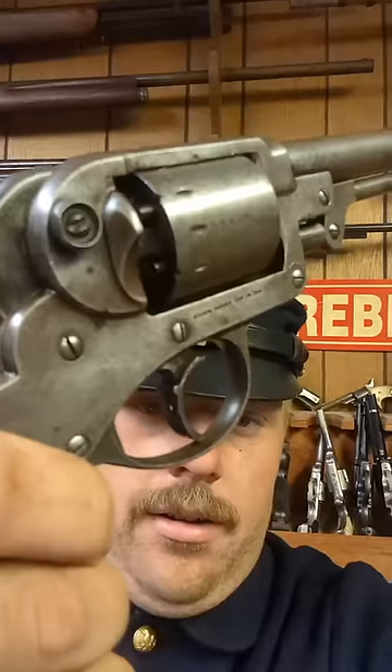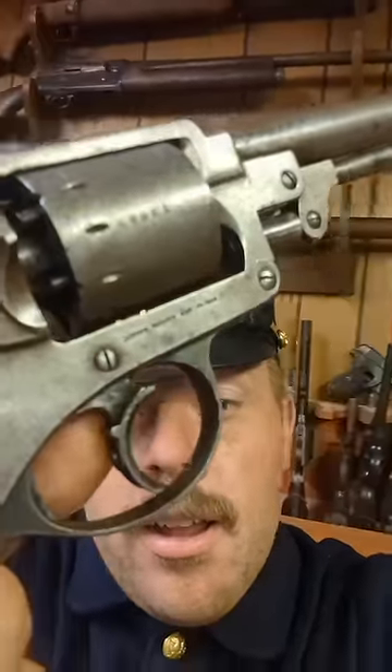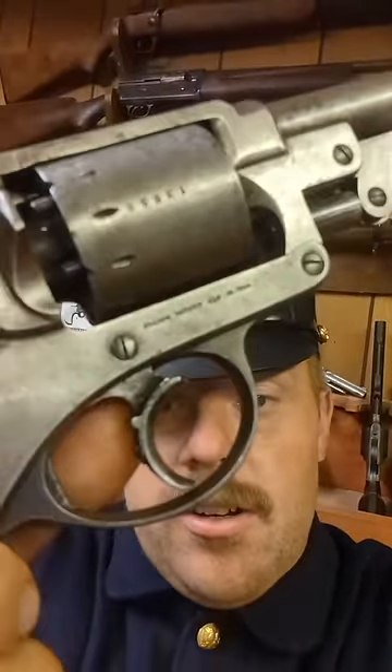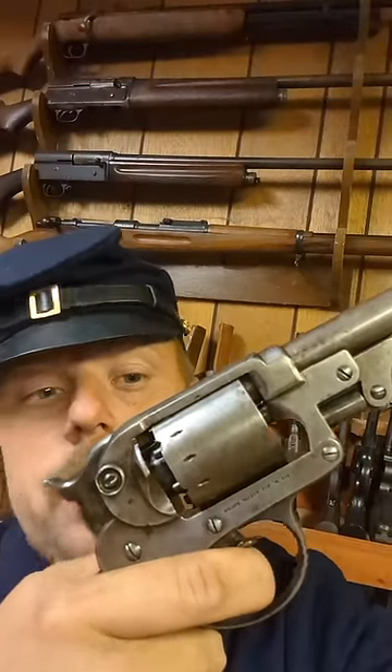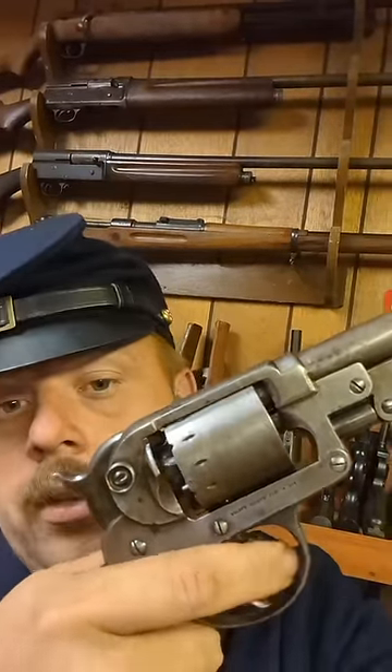Do you know there was a gun in the Civil War that had a giggle switch on it? That's right, it's this gun right here. You see right there on the back of the trigger? That right there is their selector switch, and whenever it's up, as it is now — and these are replacement nipples by the way — but when you pull the trigger, it's double action.